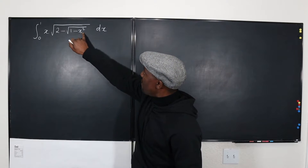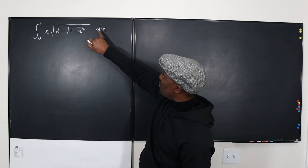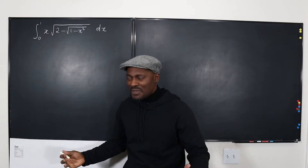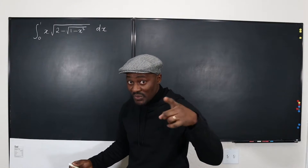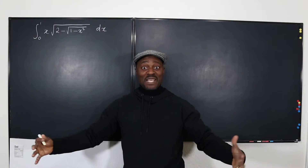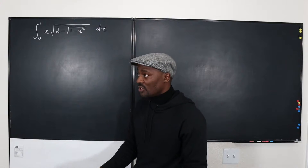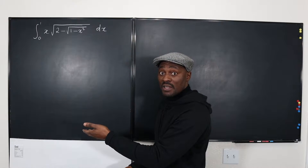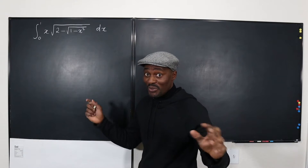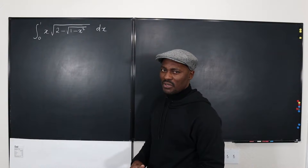If I take the derivative of what's inside here, I'm going to get something like two X, and there's an X available outside to go along with this DX. Remember I said I was confused about taking the smaller or the bigger U, but I decided to take the bigger. No matter how complicated the problem looks, always try U substitution first, unless you clearly see another way out — especially if it looks like you'd need to use the chain rule for differentiation. U substitution is the integration counterpart of the chain rule.